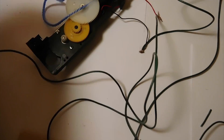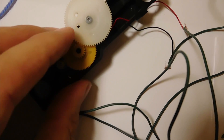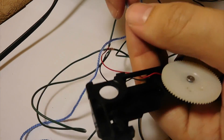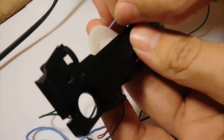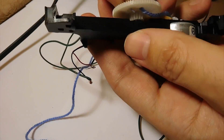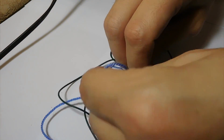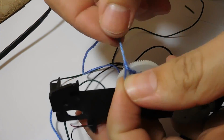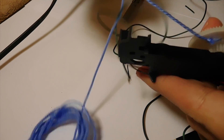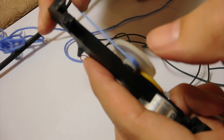Now, tie the cord to the gear of the gearbox. To disc drill two holes in it. The cord will be wound up like this and will swing a bed.